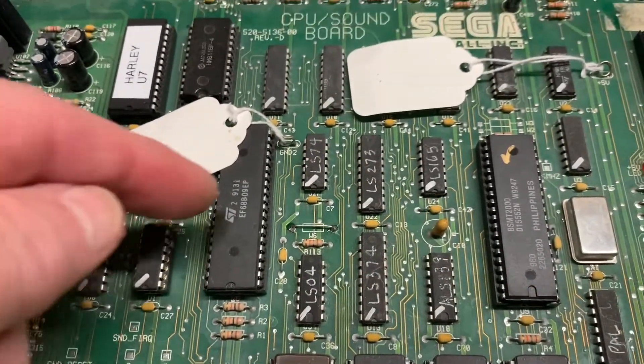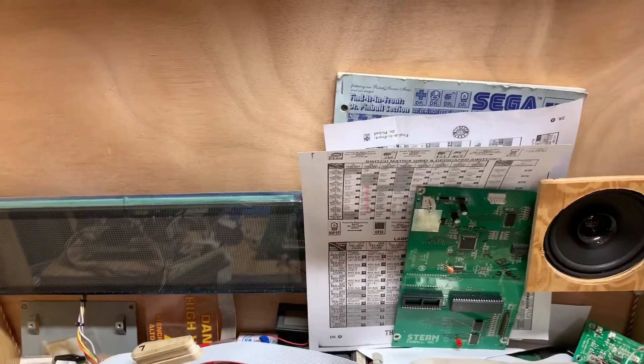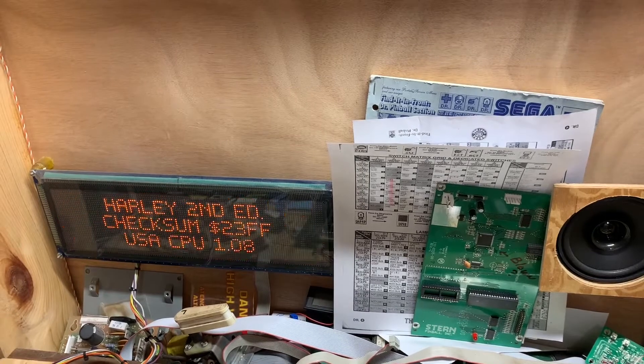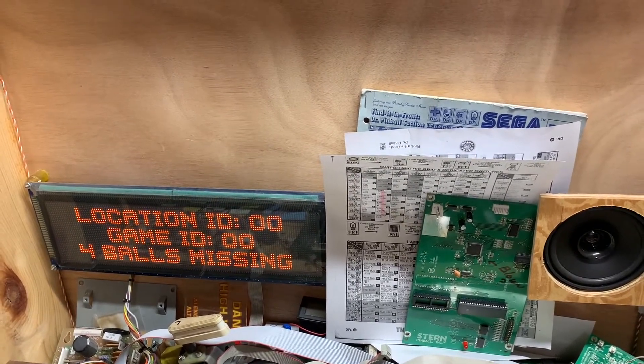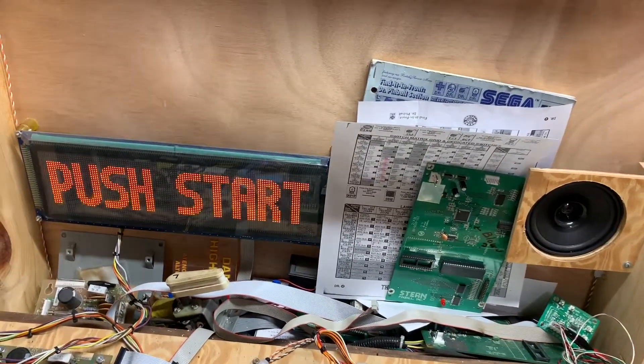Here we have installed Jumper W6 and now we're going to power on. That's more like it.